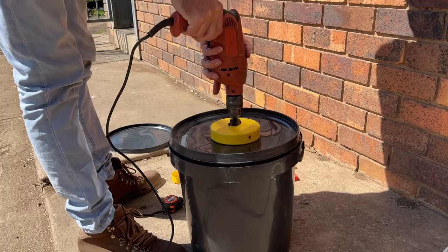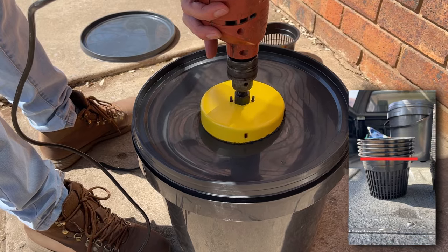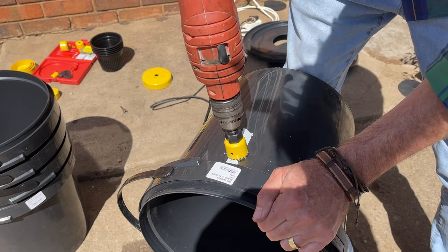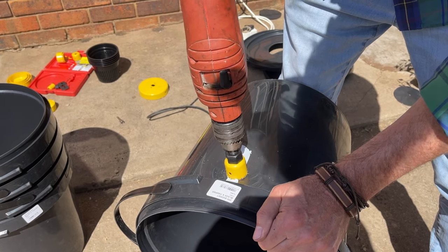Start by drilling a hole into the centre of the lids. This hole should be just smaller than the circumference of the widest part of your net pots. Next, we need to drill a drainage hole — measure two thirds of the way down your net pots and drill a hole into the side of your buckets that aligns with this length. This will promote fresh air flow through the upper root system of your tomatoes, which is essential for healthy root growth.